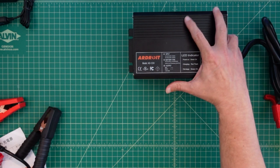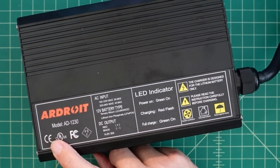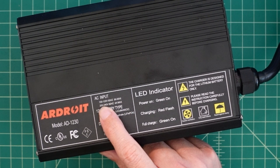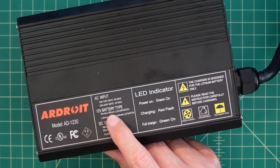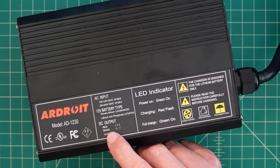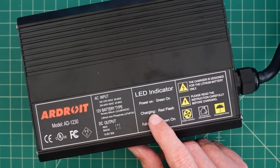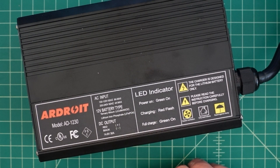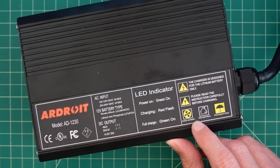These are what we're going to use to charge our battery — just connect them to the terminals. You have red for positive, black for negative, and hopefully it's all wired up correctly so we don't cross anything. Then you just plug this into the plug we looked at earlier. Zooming in on the label: model AD1230, with various certifications. AC input: 110 to 220 volts, 60 hertz, 8 amps max; 200 to 240 at 60 hertz, 4 amps max. Battery types: ternary lithium battery and lithium iron phosphate. DC output: 14.6 volts at 30 amps. Power on gives a green light, charging gives a red flash, and full charge is green on. It's designed for lithium battery only — please read the instruction manual carefully before charging.